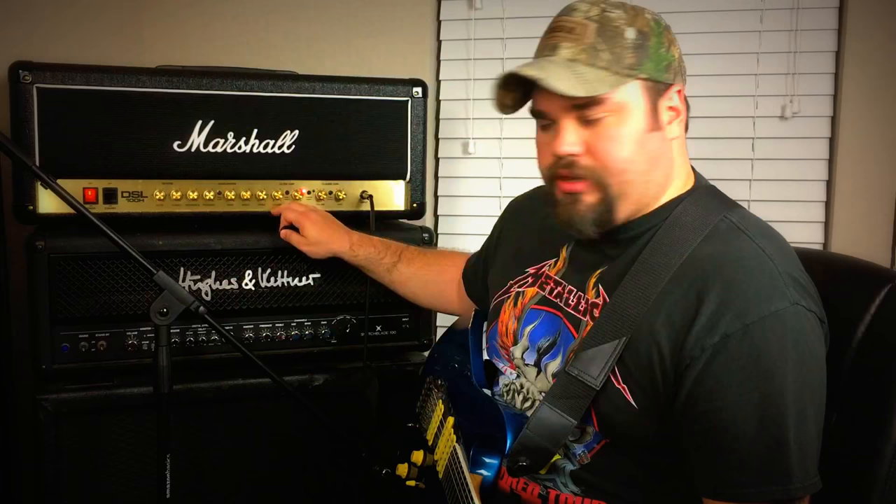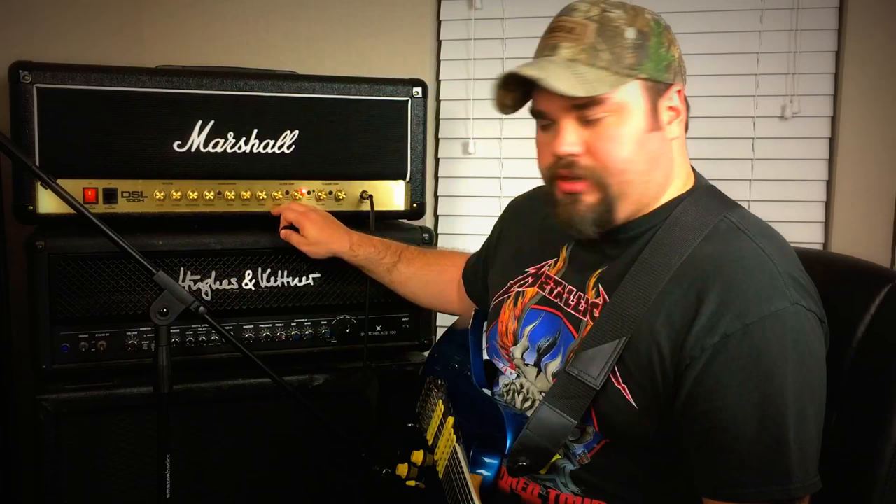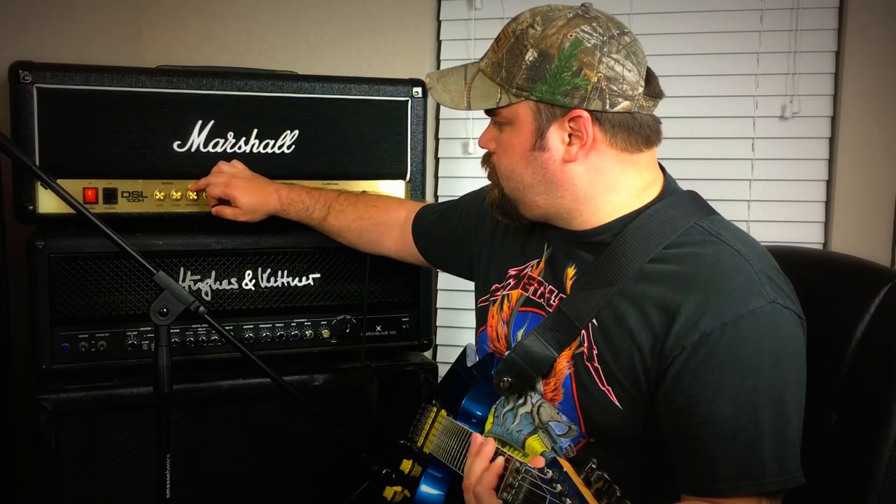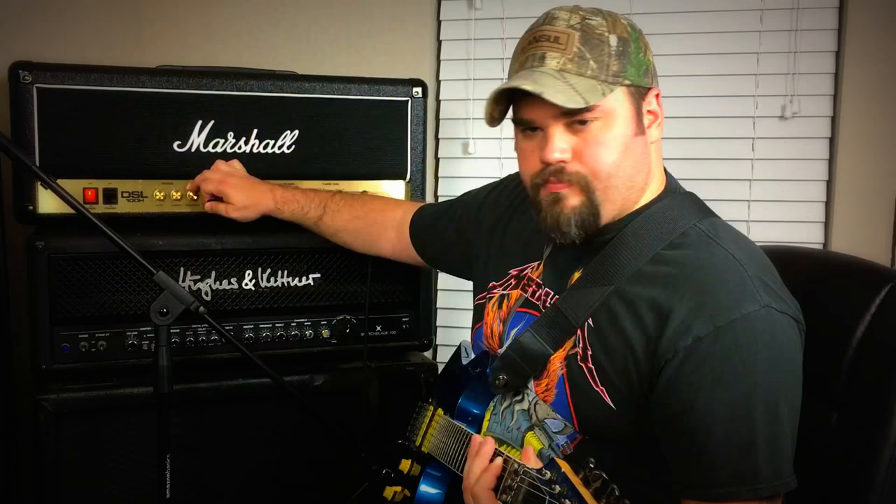Playing around with the presence knob, if we're going to hang around on the ultra gain here, we're in lead two. Let's start all the way to the left and deal with resonance and see how that sounds. Turn all the way down, since it was almost all the way up — and all the way up. Seems like it's a boost EQ to the bass frequencies, at least that's what I'm hearing. So if you want a more bassy tone, take your resonance knob and turn that all the way up, and that'll get you there.